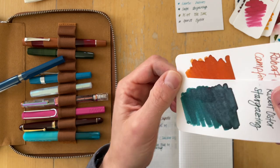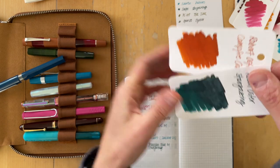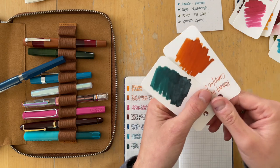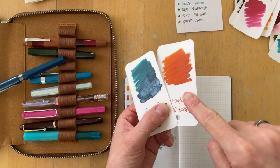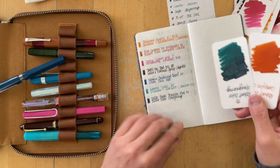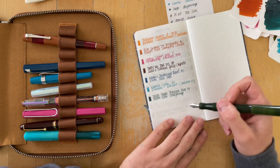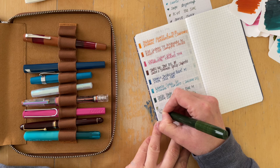Looking at the swatches — I made sure the bottom of the bottle was clean when I swatched these inks, so both were shaken up really well. This one has this much shimmer and this one is barely noticeable. I'm curious to see how that works out when I've written with these pens and inks for a while.